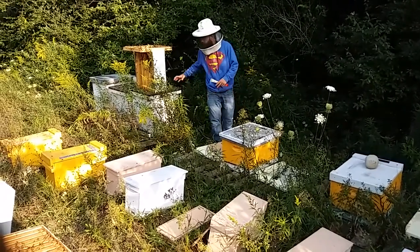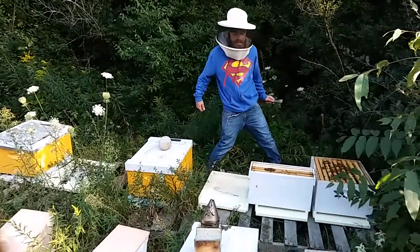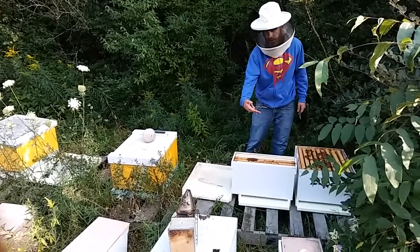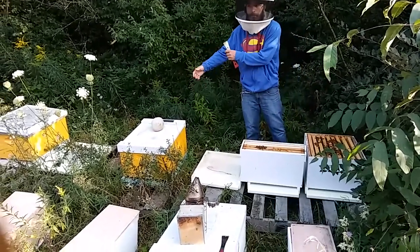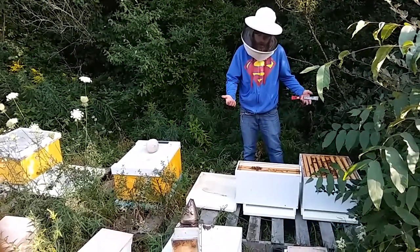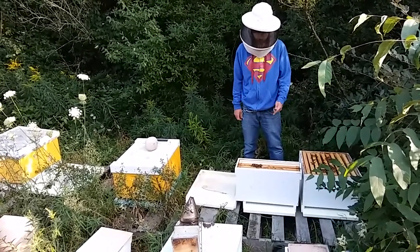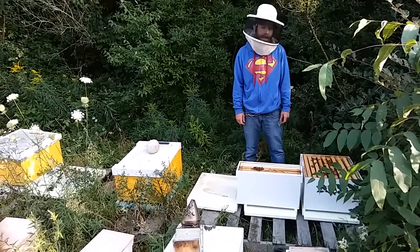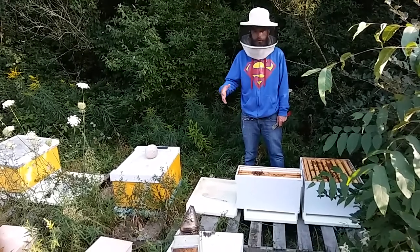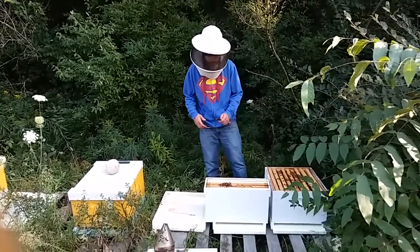We've already pulled the honey and brought out mating nukes. Since it's the end of the year, rather than just having a mated queen in a cage, we've got two-frame mating nukes that we're going to set in each split. We're giving them a queen, and a few days from now we'll come out to make sure she's out or release her. We're going to try to set them with enough food; if not, we'll feed throughout the next week or so.